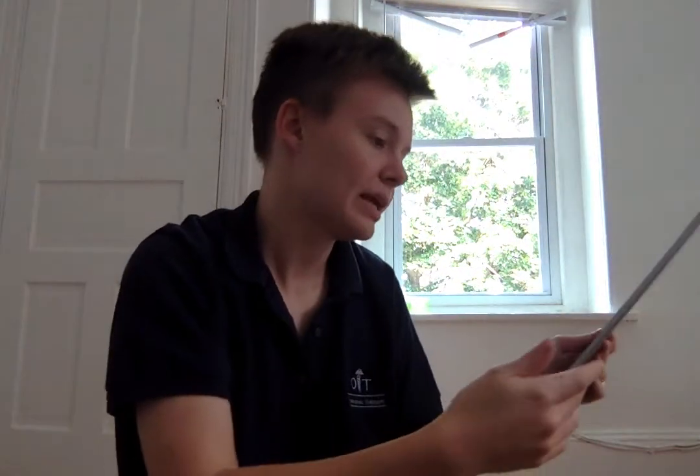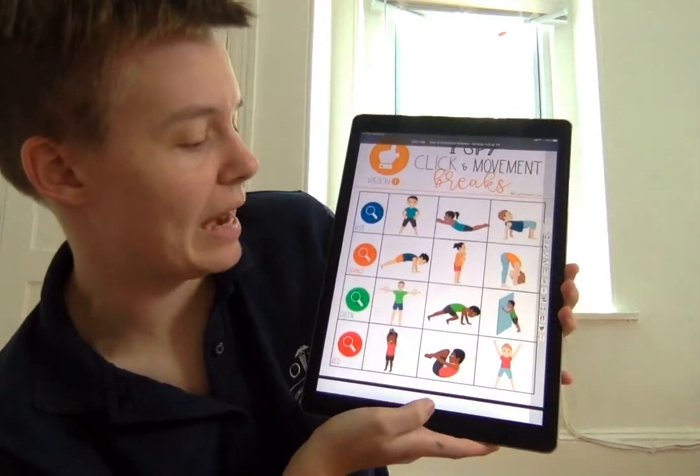Now we have to find the last thing in the I Spy game. The last color is red. Can you find something red in your room? I see something red — this red airplane. This will be my red thing. What's the red thing that you found? Sometimes it takes a little bit longer, so I'll be patient. Did you find anything that's red? Now that we've found a red thing, we have to go and do one of the red activities.